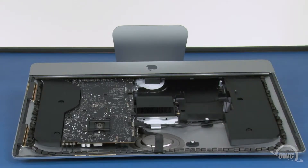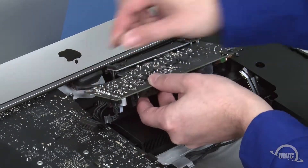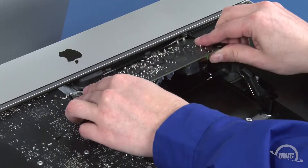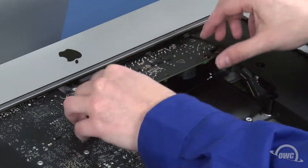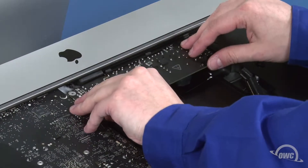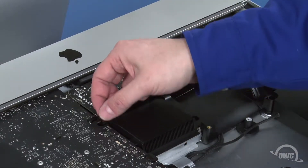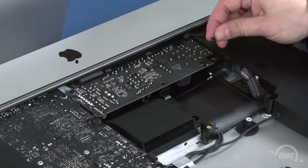Next, we can replace the power board. First, slide the small cable into its socket in the chassis until it clicks into place. Then do the same with the cable going to the logic board. You can now maneuver the board into place, being careful not to catch it on the plastic flange on the chassis. You may also need to push the logic board power cable out of the way underneath so that the board can lay flat. Once you have it in place, you can secure it with the two Torx T10 screws. Finally, reattach this cable to the logic board and this one to the power board.